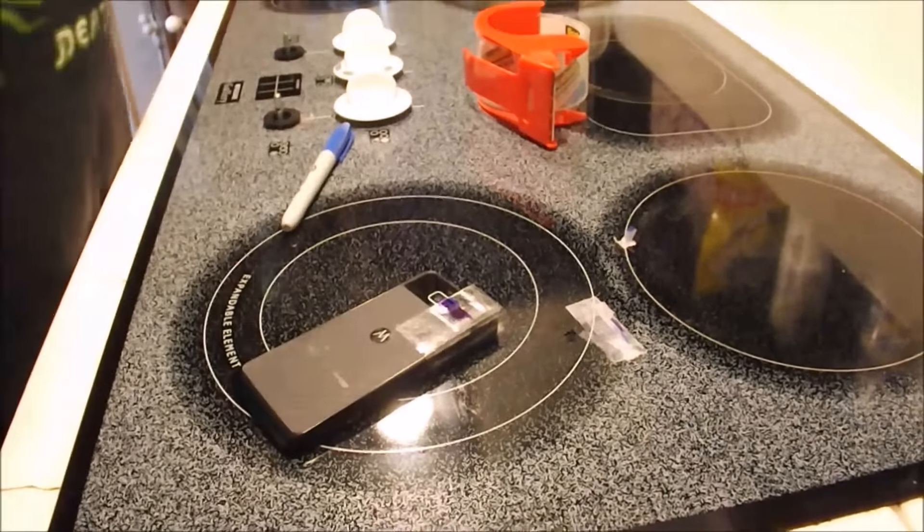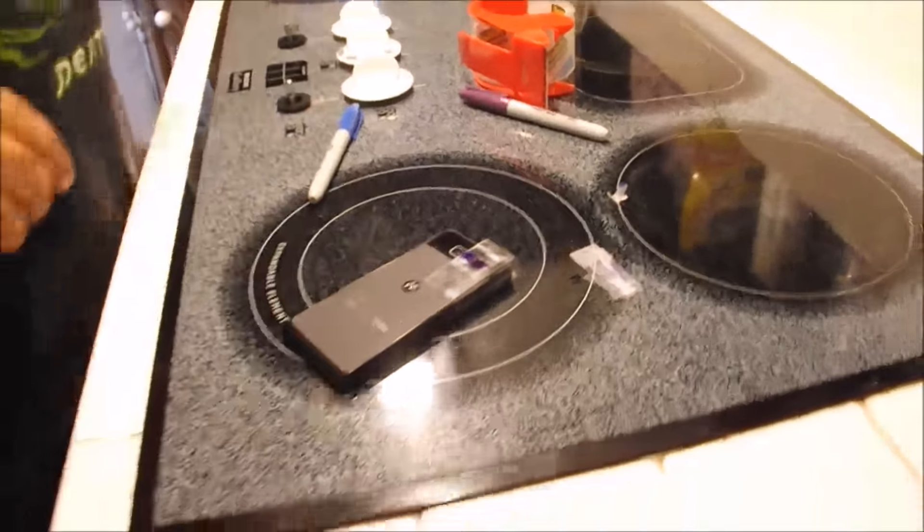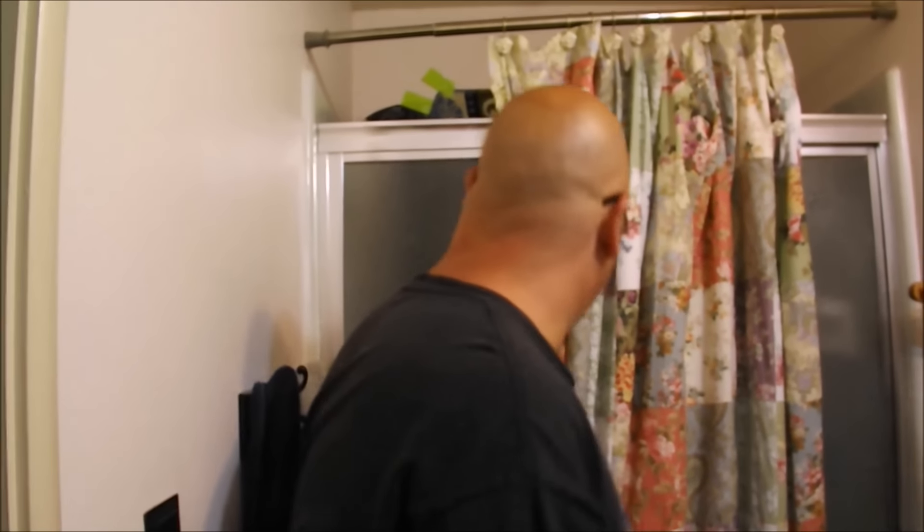We'll let that dry, and while it's drying we'll go into the bathroom to put it to the test. Here we are in the bathroom — I've sealed off the window so it is terrifyingly dark. We're going to go ahead and take another picture of my toilet.